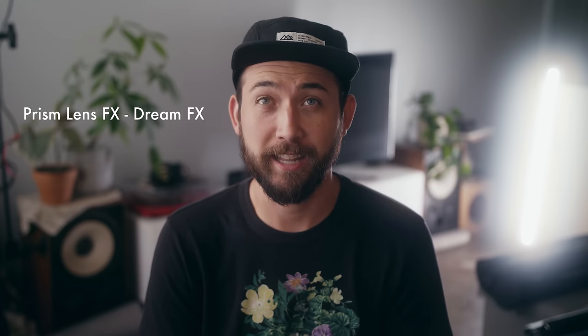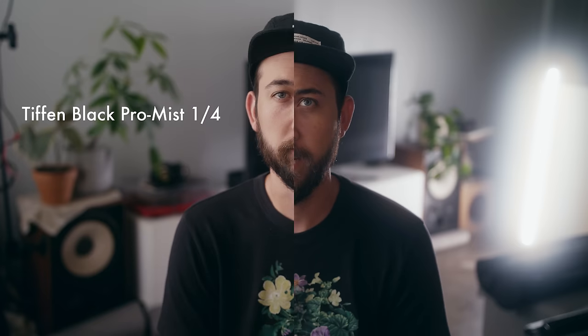Now I'm throwing on the Tilta mini matte box and the Dream Effects filter. 'Dream' is a good name for this filter — look at the halation on that Nanlite, it is out of control. It's definitely peaking. I did let it blow out a little just to see how much the filter would accentuate it when placed in front of the lens.